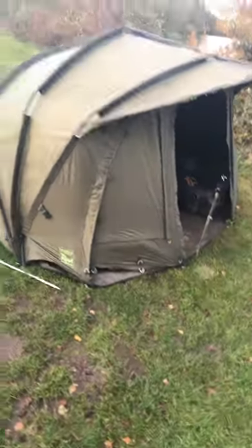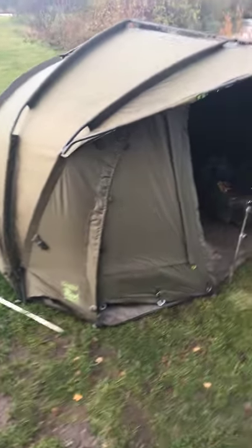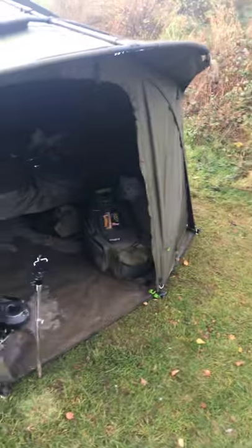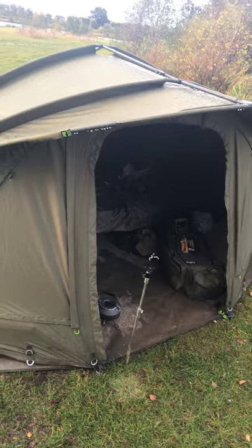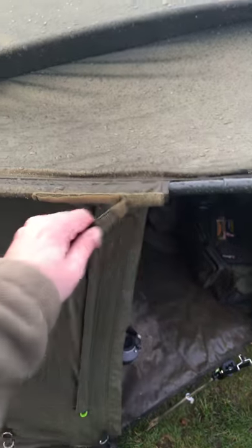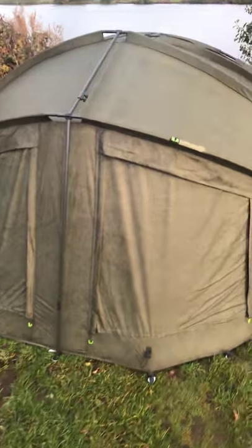What can I say about this? It's a big one, though it is a compact. It's got front and rear module mesh panels with the zip-out front. All this zips out and then you've got your optional doors and everything else. You've got your two front rod straps on the peak, and your retention bars. It's just a nice bivvy all the way through. And then you've got your rear rod straps for your spod and marker.